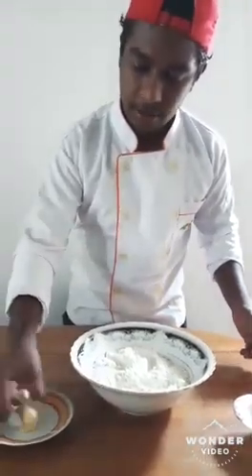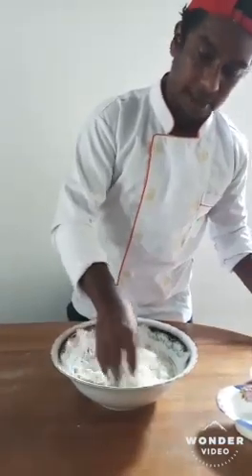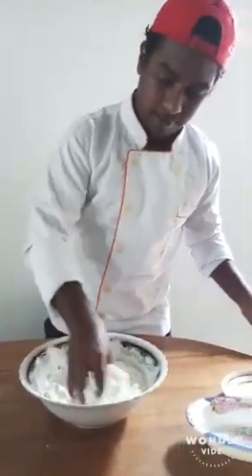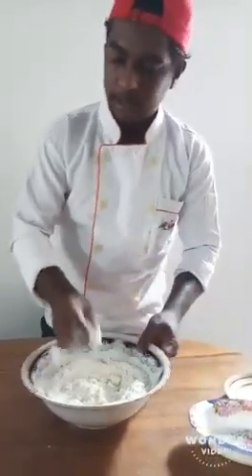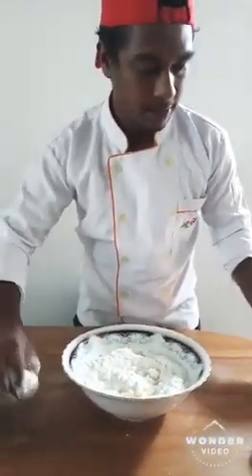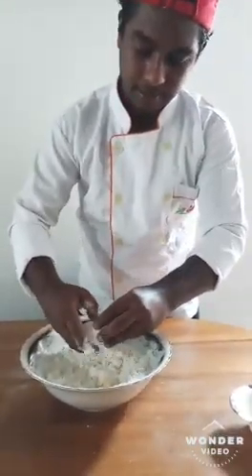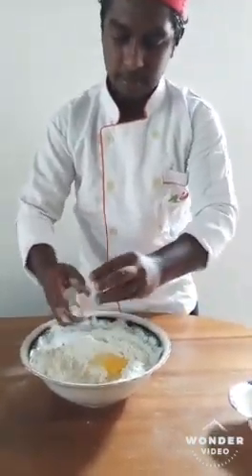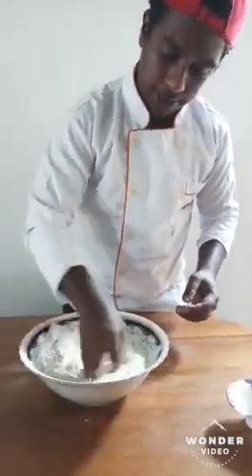And I will put milk butter. A little bit mix. And I will take 1 egg. This one also a little bit mix.